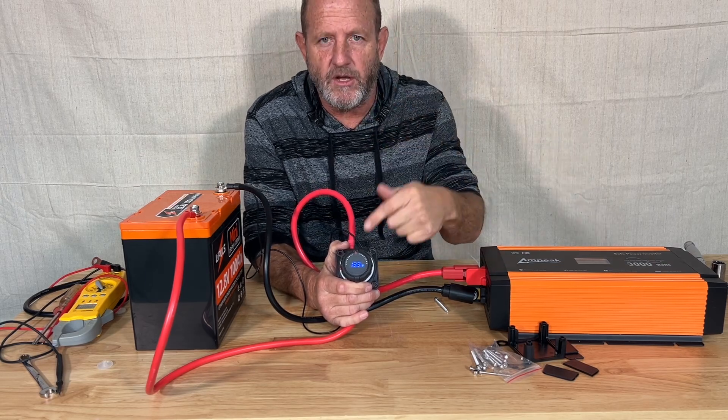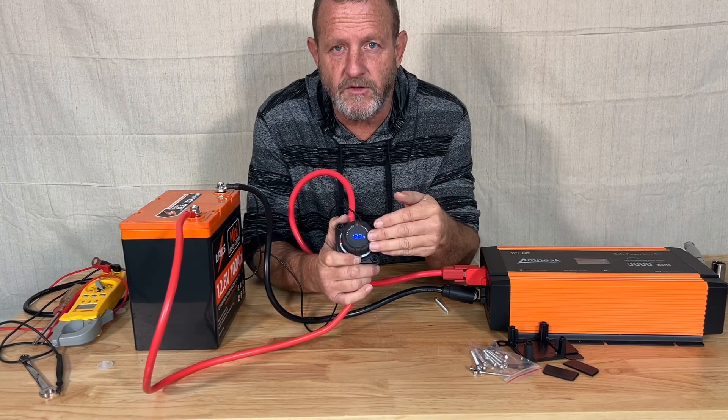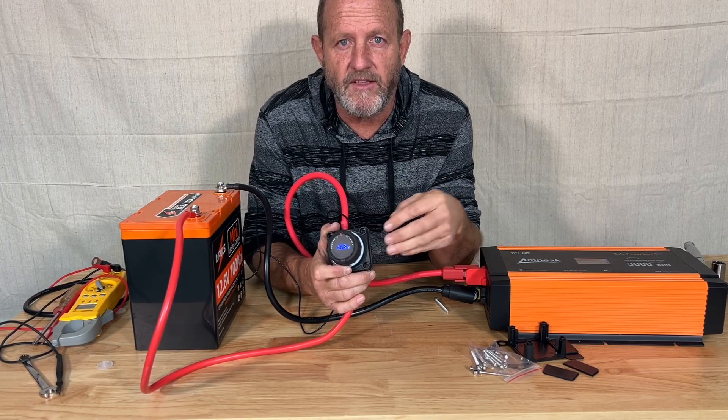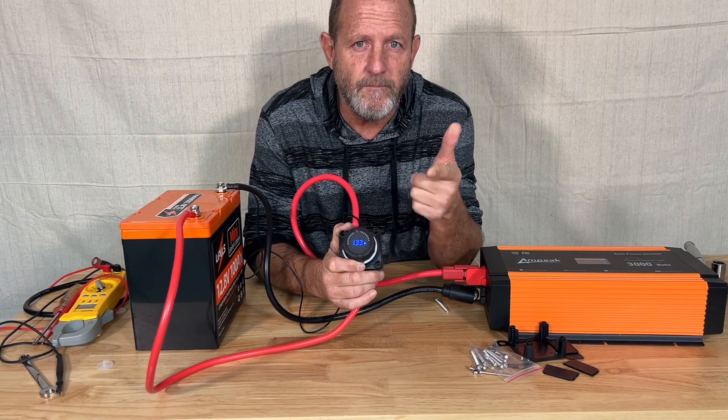I have links down below if you want to get this one. So this is two components in one — we have the digital voltmeter and we have the switch. So from Stone Broke Adventure, until next time, bloop.